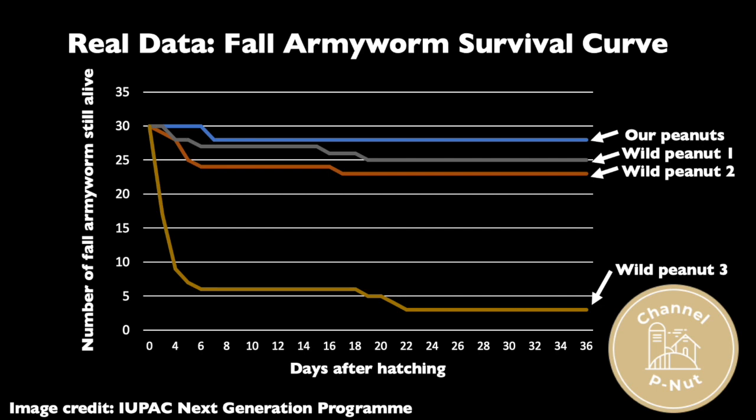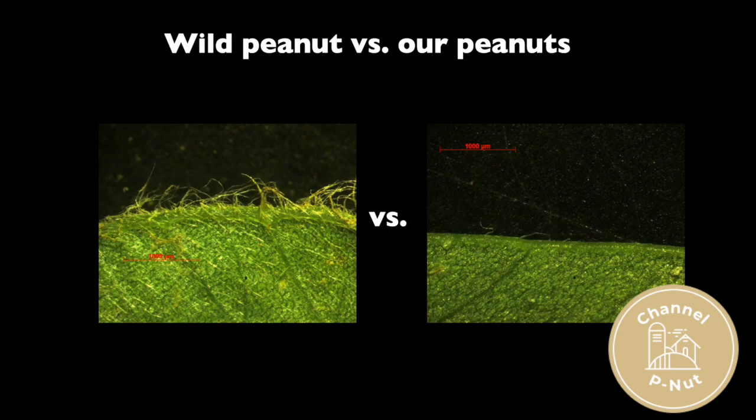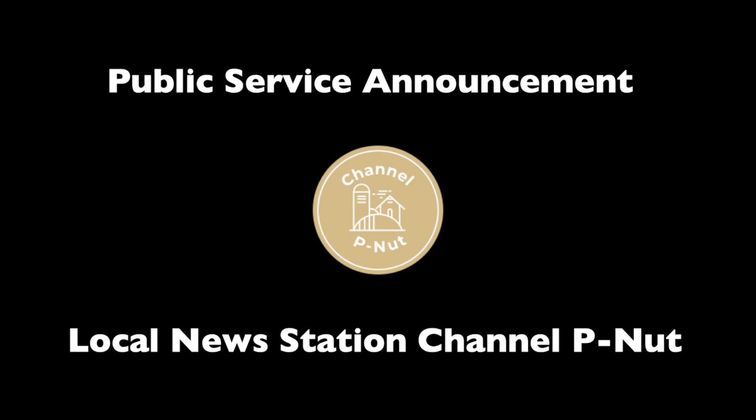That's so wild! Yeah, I think it was because the leaves were just too hairy. Well, you heard it here first, folks — hairy wild peanuts may one day be used to move resistance into our peanut plants. Yes, we hope to reduce pesticide use in the United States and to protect yields in Africa. I sure hope so! Well everyone, I hope you've enjoyed this public service announcement from Channel Peanut. Thank you, Chandler, for filling us in on wild peanuts.